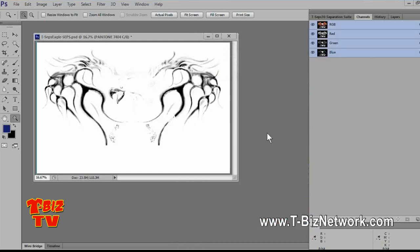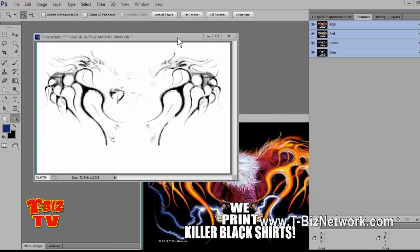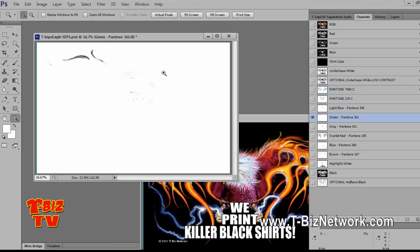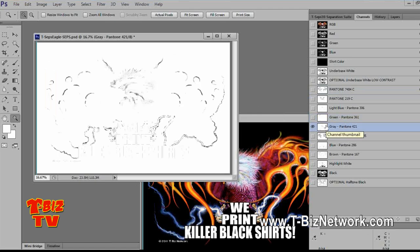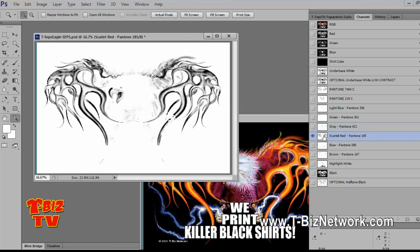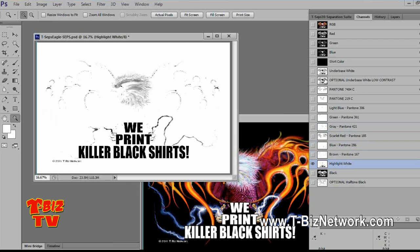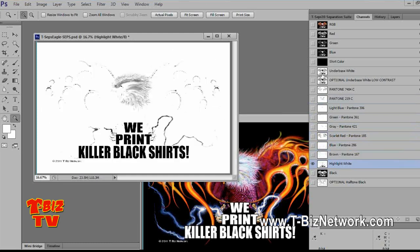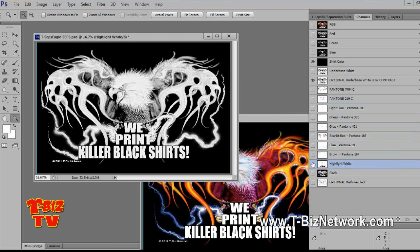For a no-brainer design, no one's ever going to see the original — they're going to see the printed shirt. As long as the eagle jumps off the shirt, everybody's happy. But if you're the artist-operator who built this eagle and you have a picky customer who wants you to nail it, then you've got to go through and pretty much tweak the colors. It takes just a couple of seconds to look at each channel. T-CEPs is always going to pull you a gray, and the gray is handy on some designs. Let's take a look at it with all the colors in place.